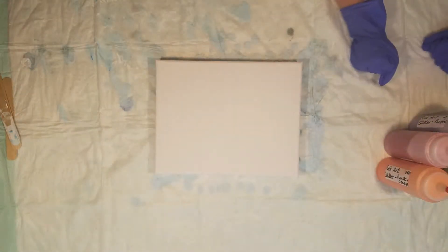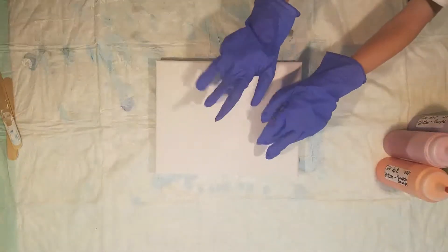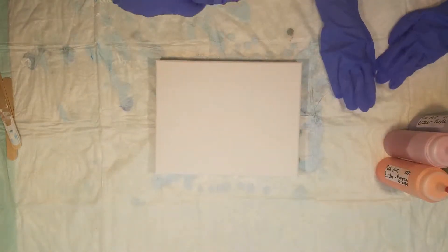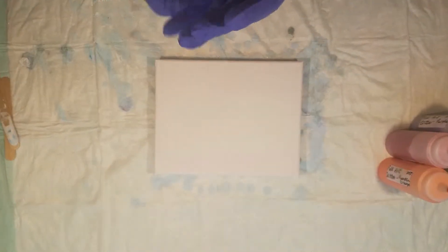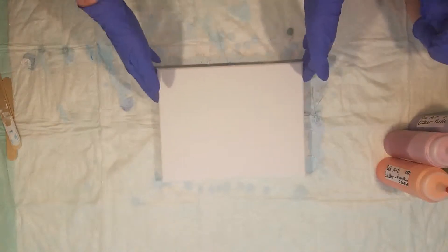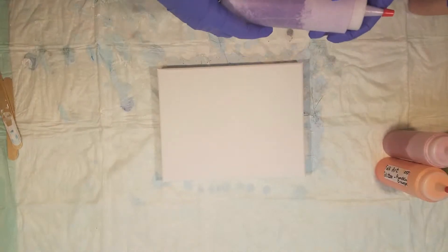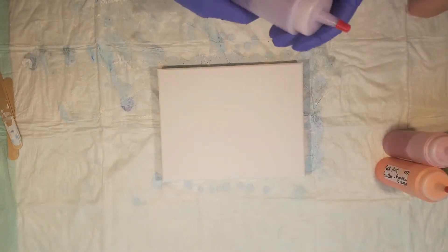Hello, welcome back to Creations by Kim. Today we have G-Kid number three here with some slightly really large gloves — probably need to find some smaller kid-sized gloves for him. He has decided he is going to create something for somebody special, which we're going to keep a secret. He's decided he's going to make a special painting for his mom.